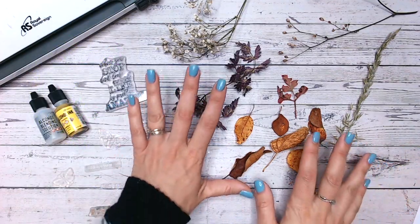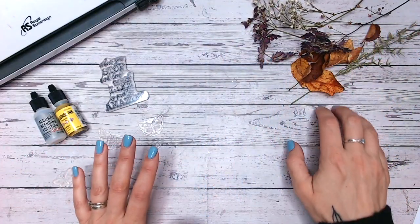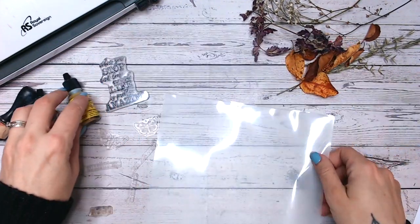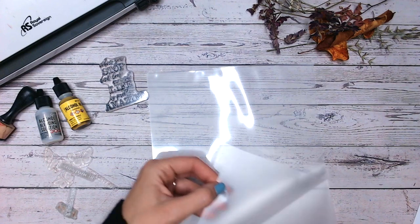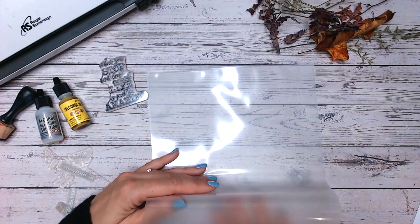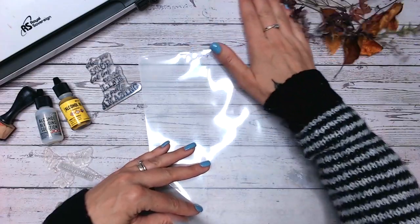Now I'm going to put these to the side for a moment because we're going to start off with adding some background colour and pattern to our laminating pouch. The ones I choose I will try to link down below, but these ones are actually matte on one side and glossy on the other, which gives me the option of using either. Today, to keep the colours really nice and vibrant, we're going to focus on the glossy being the front of the pouch.